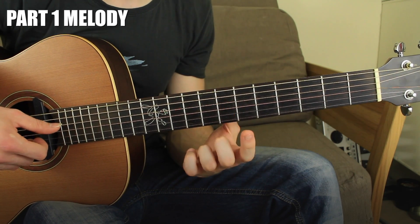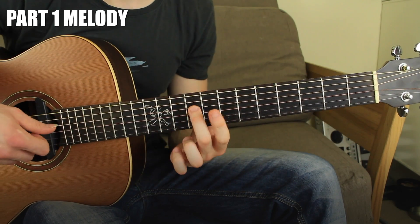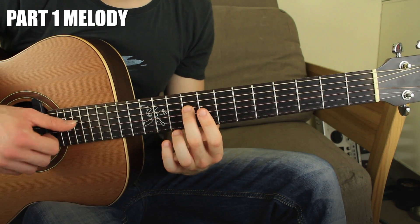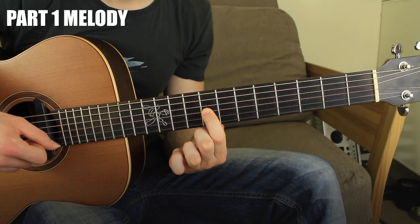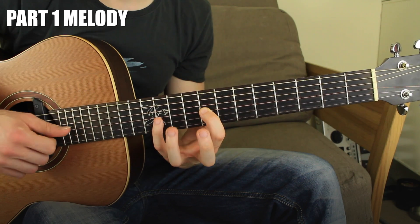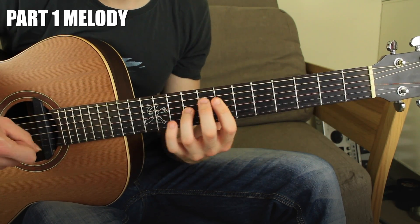The third chord is a B major — a B7 chord. It's a different shape so we need to play it differently. You have the 4th string fret number nine, the 3rd string fret number eight, and the 3rd string fret number eleven. So it's nine, eight on the 3rd string, and eleven. So far we have three chords: E minor, A minor, B major.